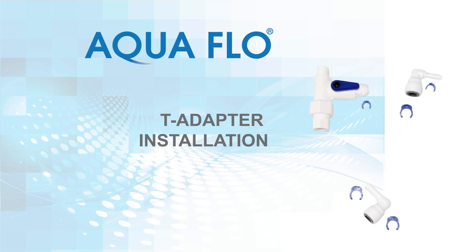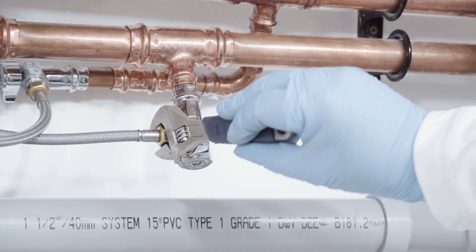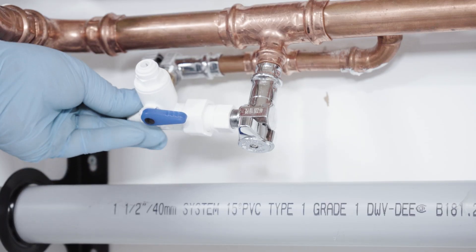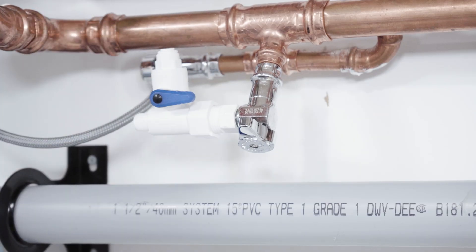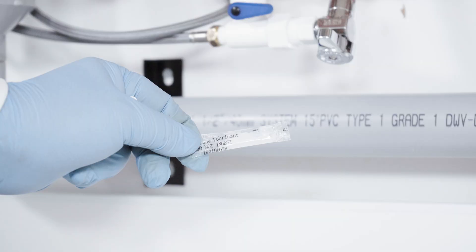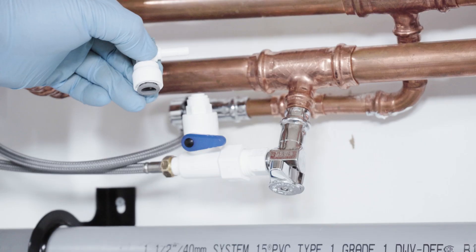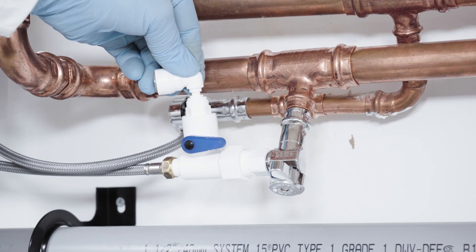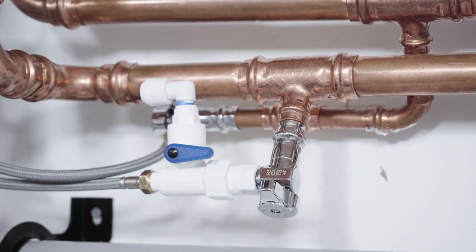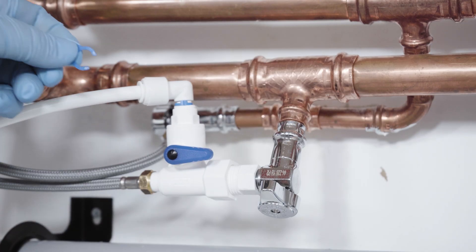In this video, you will learn how to install the T-adapter to the cold water inlet pipe. With the water already turned off, use a wrench to disconnect the cold water hose pipe. Thread the T-adapter onto the ⅜-inch cold water shutoff valve and tighten, then connect the hose pipe to the other end of the T-adapter using a wrench. Using the silicone grease provided, lubricate the end of the elbow stem and push it into the T-adapter, then snap the blue clip into position. Lubricate the end of the white tubing, push it into the quick connect elbow fitting, and clip it into place.